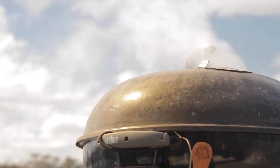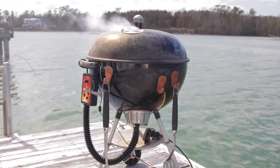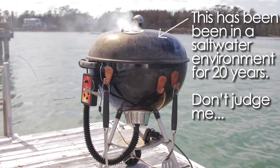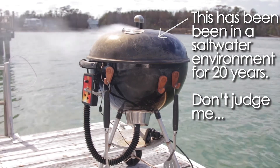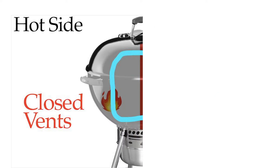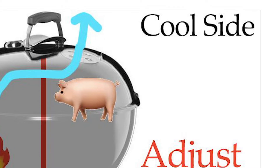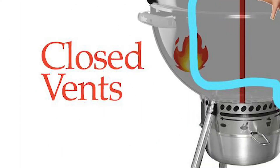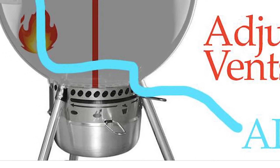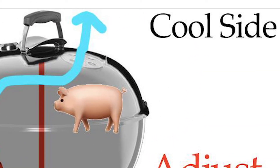A traditional kettle grill is not really meant to be used for smoking — it's meant to apply radiant direct heat onto hamburgers, hot dogs, and things like that. But by creating a cool side and a hot side with an imaginary line, we can put the food on the cool side, the fire on the hot side, and let air enter the cool side, go up through the fire, and exit through the top vent over the cool side.